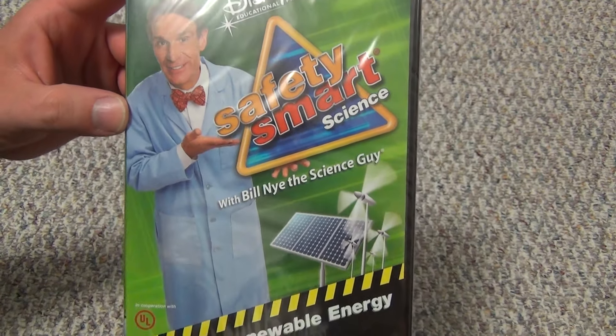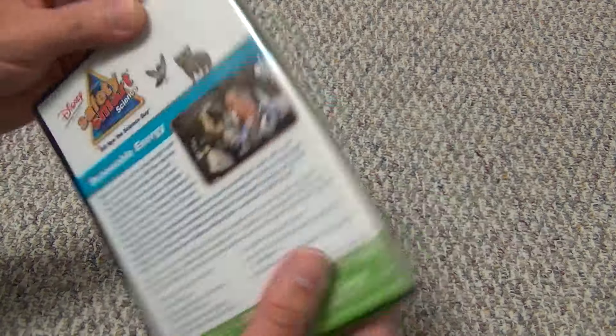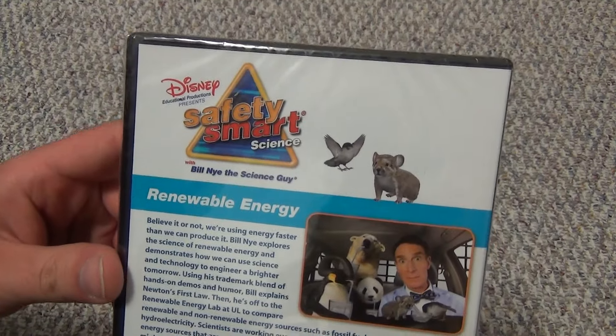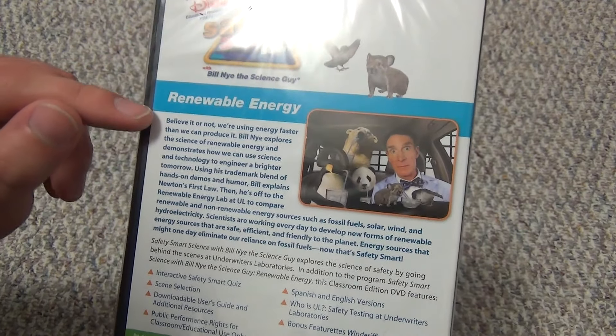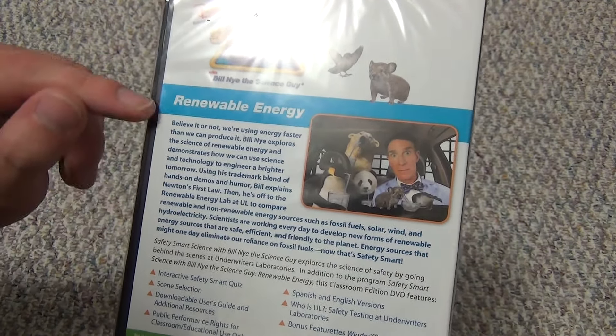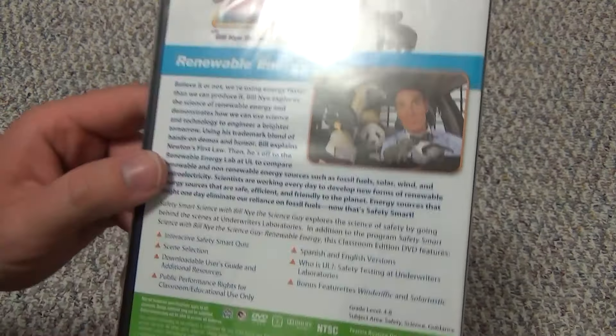Here's a look at the front artwork. There's a look at the spine. And we'll take a look at the back. Like I said, it is renewable energy. There's a big long description here and a little thumbnail there.